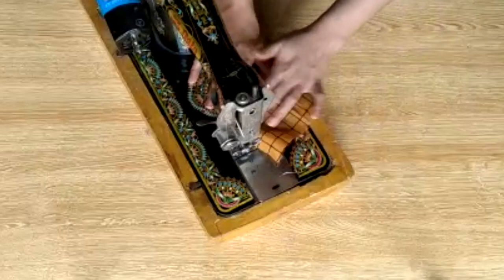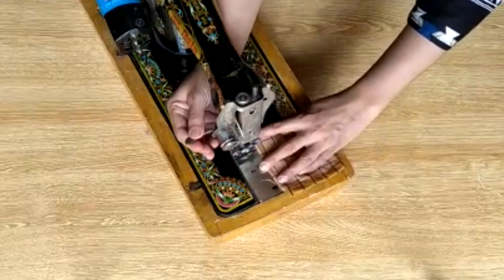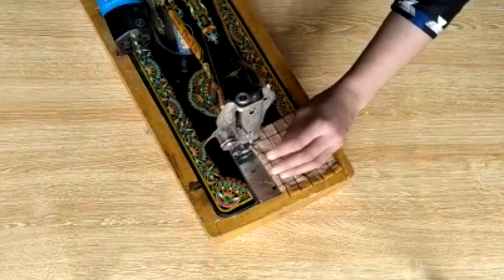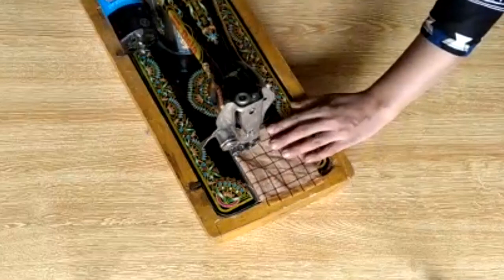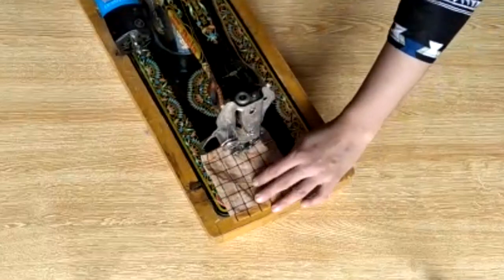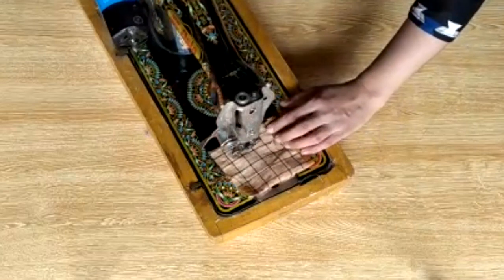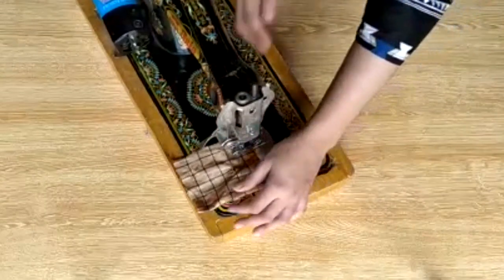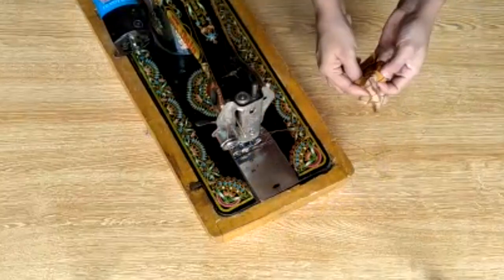Now we will make a jib. You can see the jib — fold it and for the jib's full, I will stitch it. Then you can keep it from the top. You can see the jib — I have a fold — and pocket is ready.